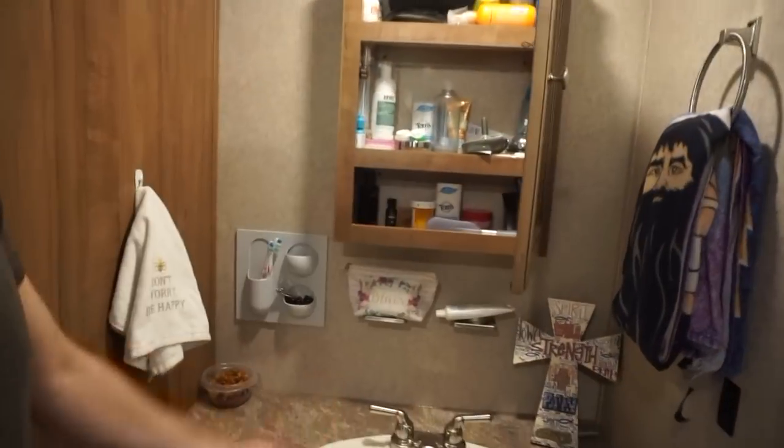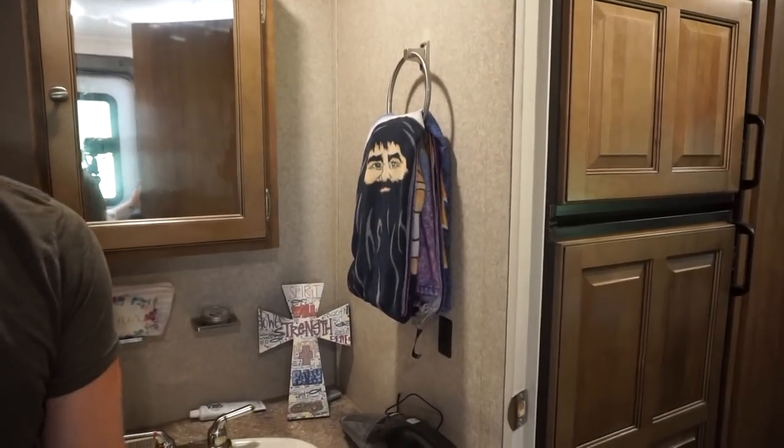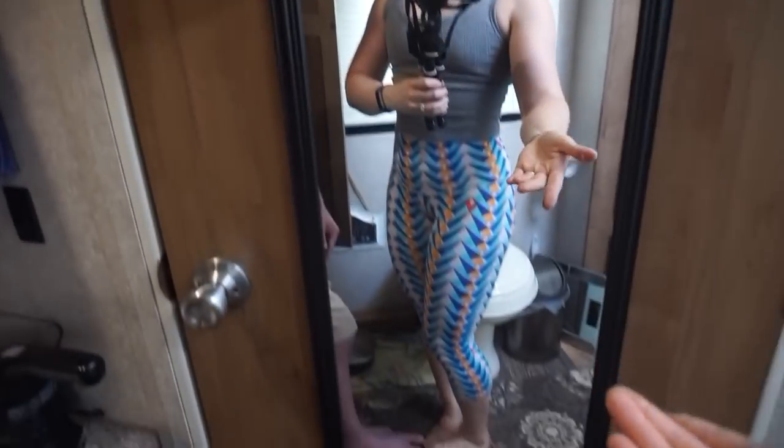And then we've got the sink area, a little medicine cabinet which does open up. This little area — more storage. Your water heater's back there, you can actually access it from the outside. Right behind me is all the water, and all the septic is underneath us. We recently put in a full-length mirror in front of the toilet — greatest thing. You also have a second door, which is pretty awesome.